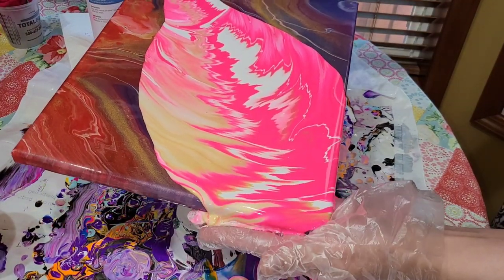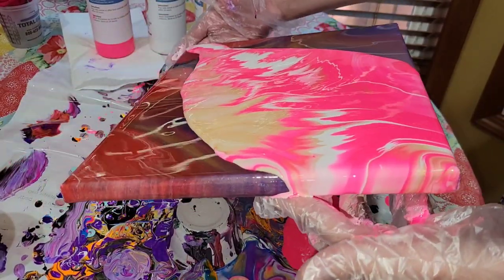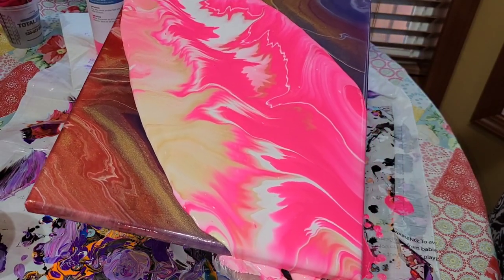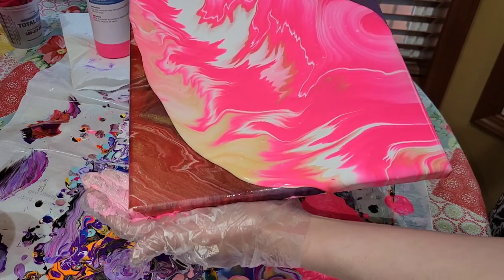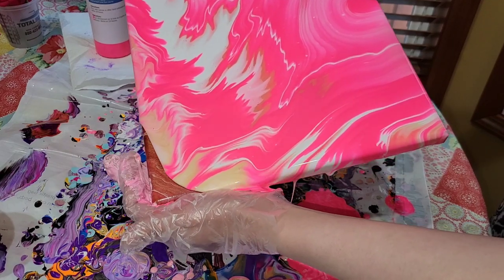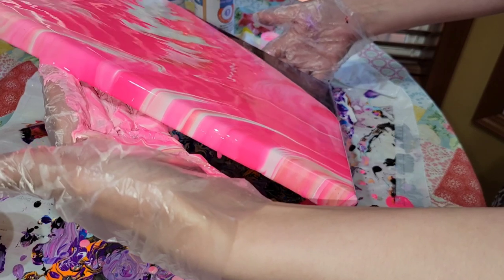I love this technique because it gives you a lot of really pretty lines in your pours. Now we're just going to give it a tilt. I like to start going up to the top right corner, bring it back to the center, then go either to the top left or down to the bottom right. On this one I'm going to go to the top left corner, get it all the way to the edge, bring it back to the center, and then go down to the bottom right corner.